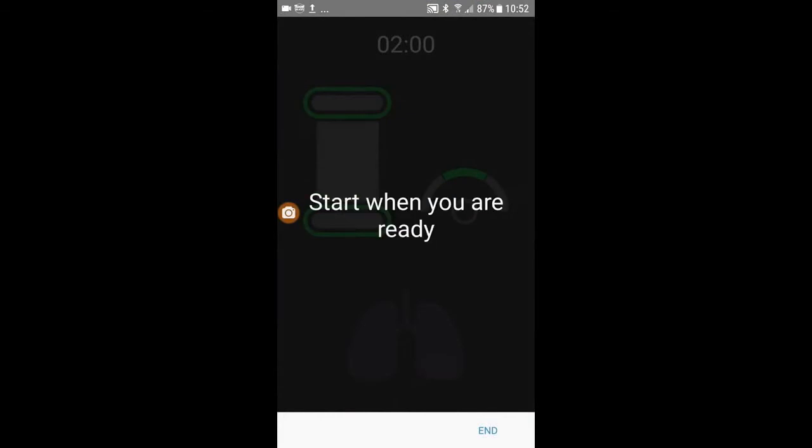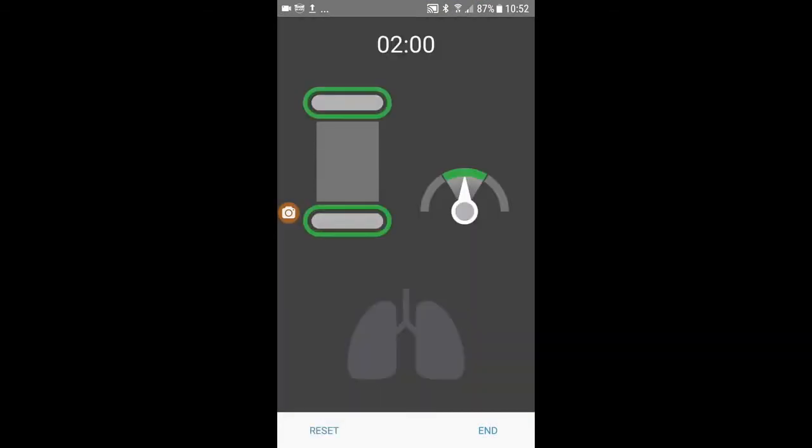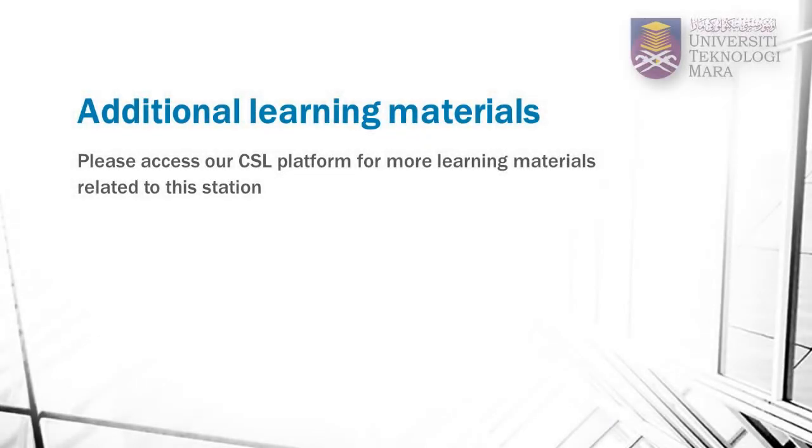Start when you are ready. Perform your chest compressions on the mannequin. You will be able to assess the adequacy of your chest compressions using the app monitor. To supplement your learning, please go to our CSL platform to download materials related to this station. You are also encouraged to view this video again in our CSL platform to help you with your practice sessions.